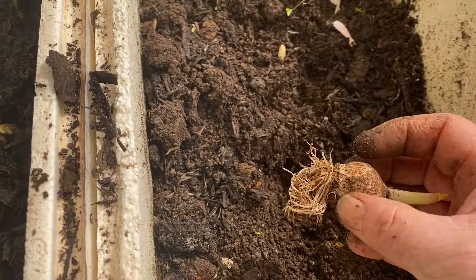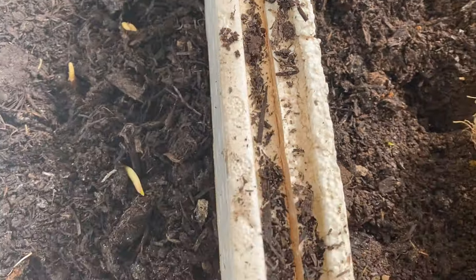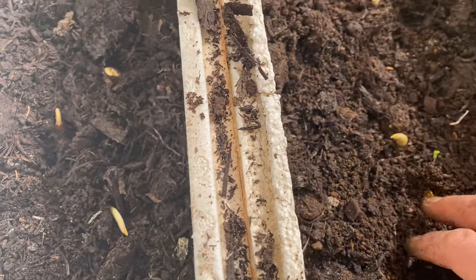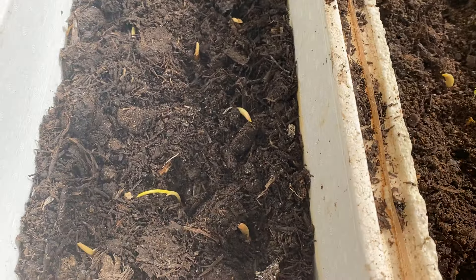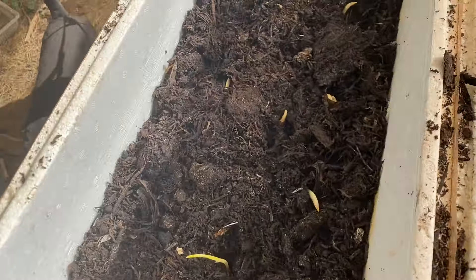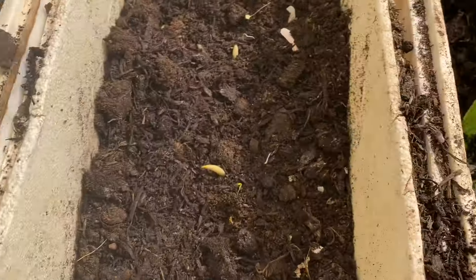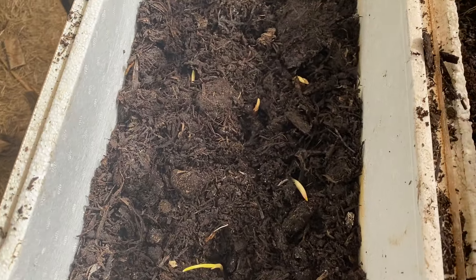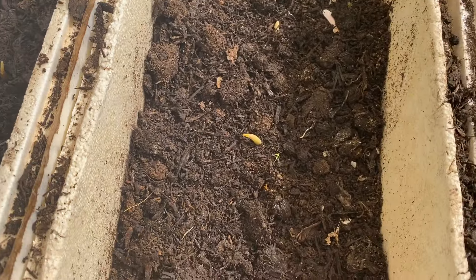Look at this one — it's got very good roots, I'm hoping they come up nicely. The soil here is from rejuvenated compost, which I did a short video on. You put a little bit more mushroom compost on top — mushroom compost is very good.